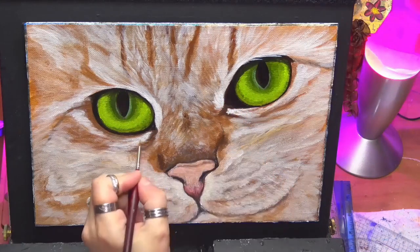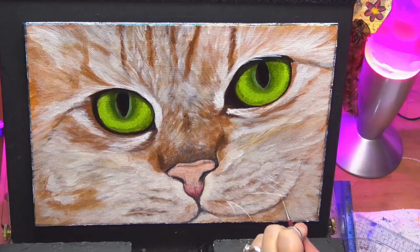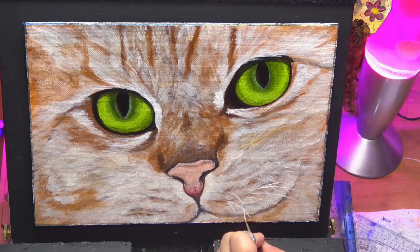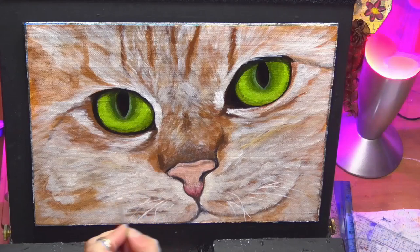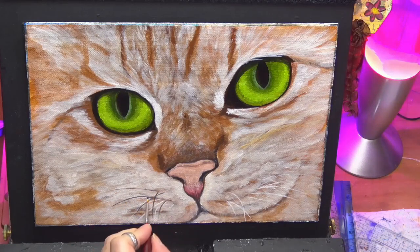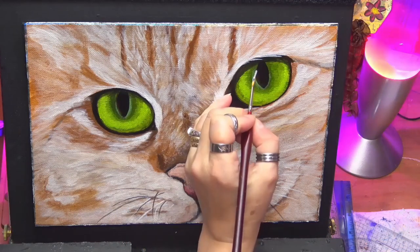I'm just putting some flecks of light there, of fur texture, a few whiskers — he's got a few whiskers going on. Look at them eyes — how cool are they guys? By doing multiple layers you can get some really stunning work. I hope you've enjoyed it guys, I enjoyed painting this and showing you.